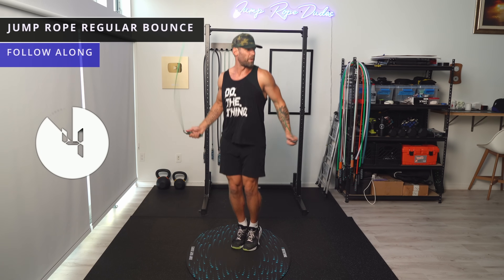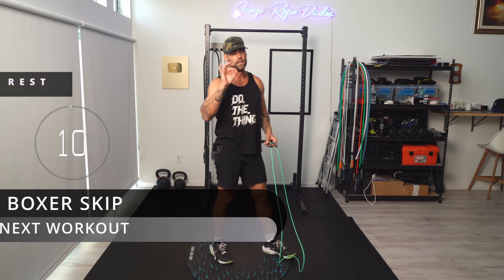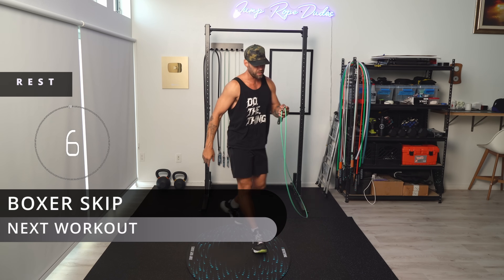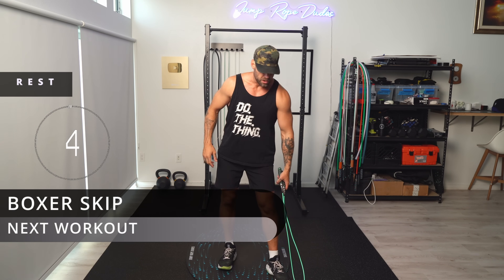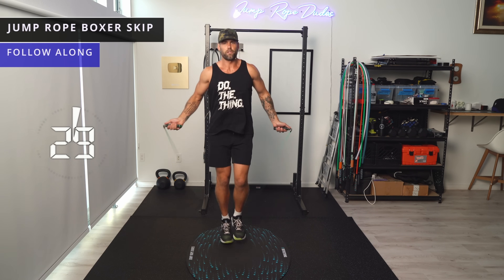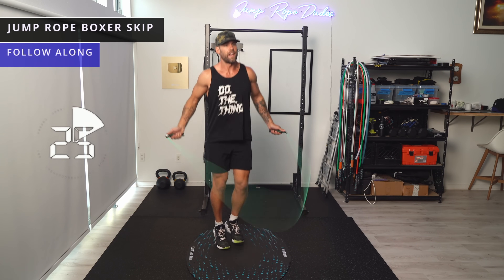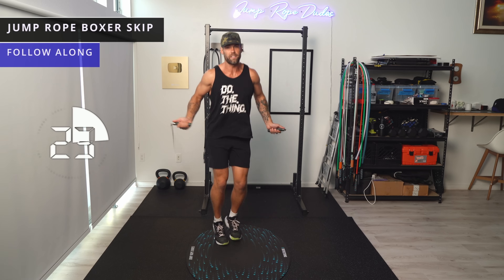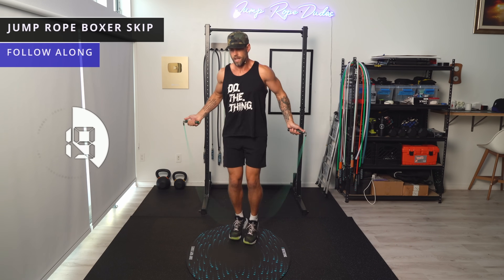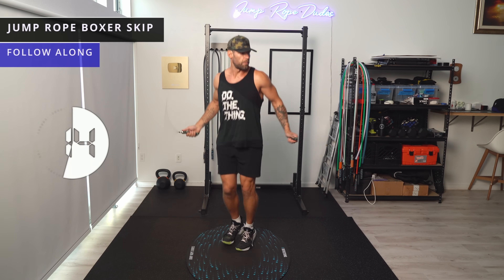This workout's going to go really fast, so stick with me and give it all you got. My beginners out there, I want you to do this once, and if you can do it a second time, go ahead. We're going to keep the rope for the first couple here — this time we'll do boxer skip. My advanced people do this twice, maybe three times. If you can't do any of the moves I'm doing, just go ahead and do regular bounce.